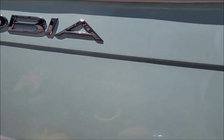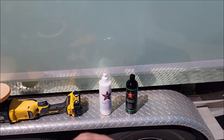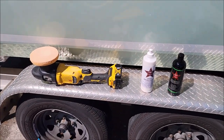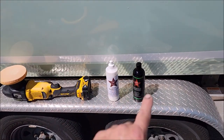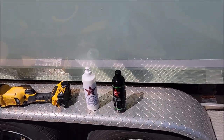I'm going to get back to work and continue to use that because it's awesome — it cuts really great but it finishes even better. It's good for auto, boat, RV, motorcycle — doesn't matter, anything that's got gel coat or any kind of paint. You can use it, and it also works crazy good on bare metal.